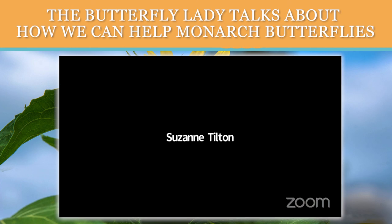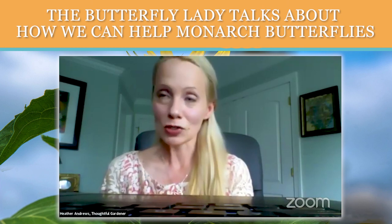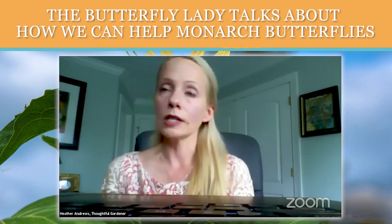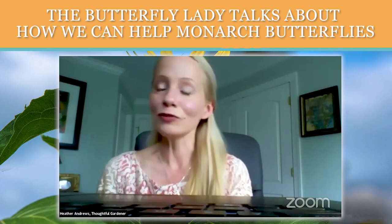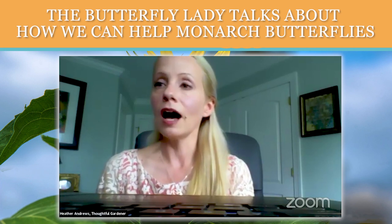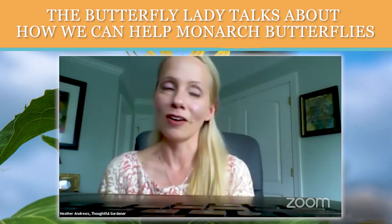I also recently wrote an article — I recently took a thousand-mile round trip down to see my family in North Carolina, and I saw only 10 butterflies on my trip, which was very concerning. I wrote about it on a website called Medium, which you can access for free. It talks about why I, like Suzanne, am super passionate about teaching people about native pollinator and wildlife gardens. Feel free to save this chat or copy and paste it into your own document — I will make sure all of these resources that Suzanne has talked about are included in a document on my website, Garden Thoughtfully.